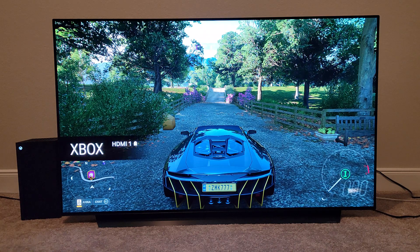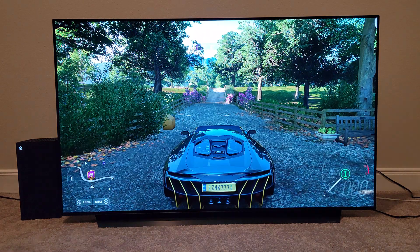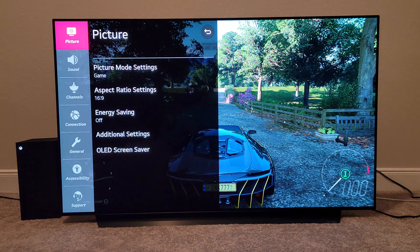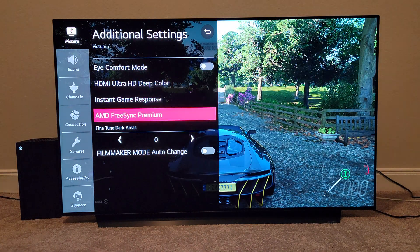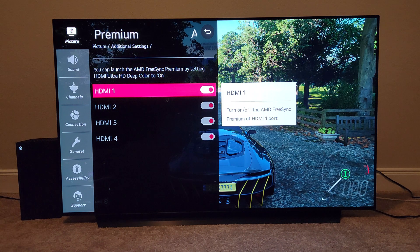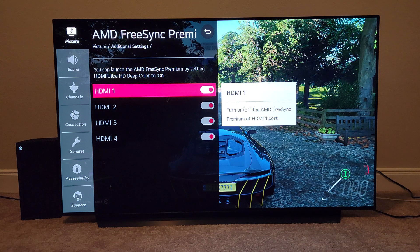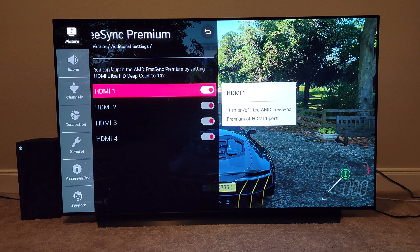So we have Dolby Vision working and FreeSync also working simultaneously. If you go to All Settings > Picture > Additional Settings, before this update we were supposed to keep AMD FreeSync Premium off in order to get the Dolby Vision output. But now with this update coming to your LG OLED C10, you will be getting AMD FreeSync and Dolby Vision simultaneously. You no longer have to turn off FreeSync just to get Dolby Vision.